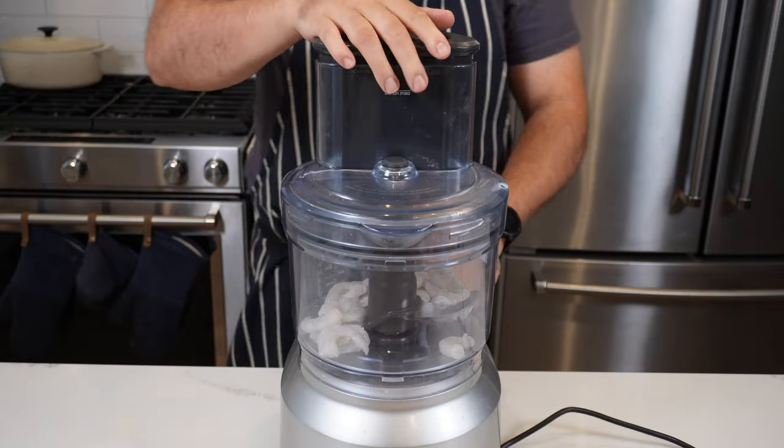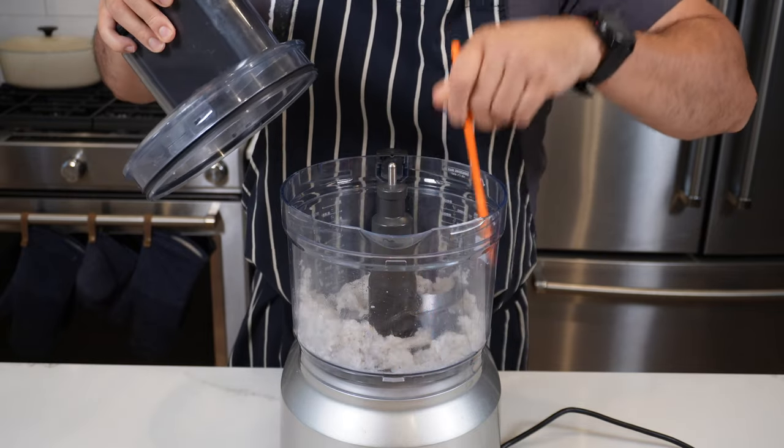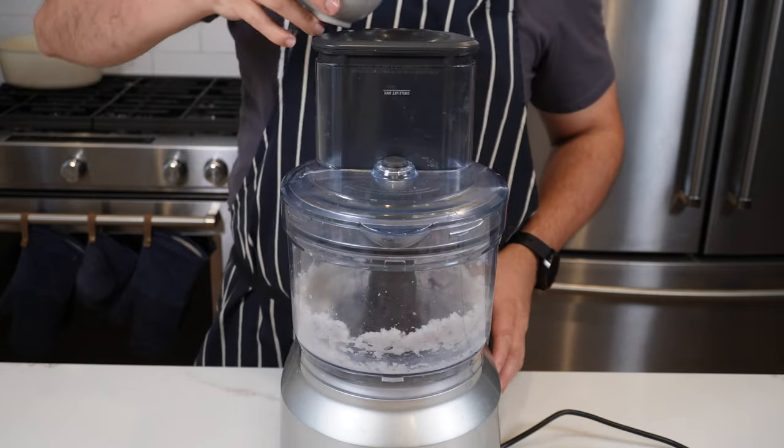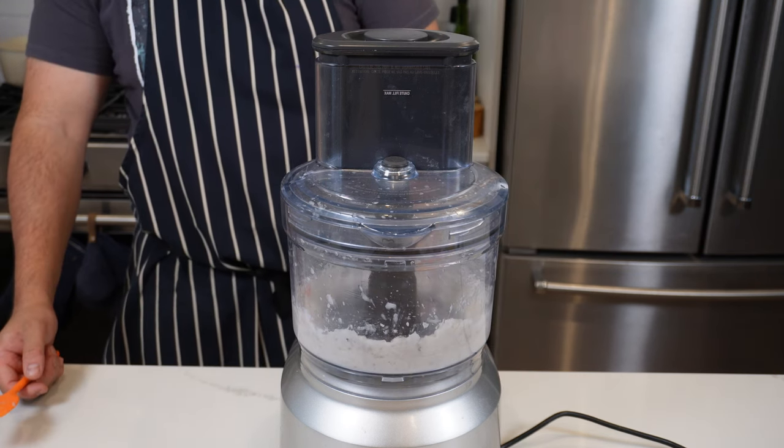Let's start by blitzing up 200 grams of shrimp — these have already been peeled and deveined. Put them in your food processor and give it about a minute or two, scraping the sides down every now and again. Then we're going to add in one egg white while the motor's running and let it go for another minute.